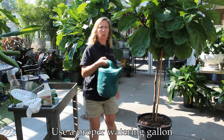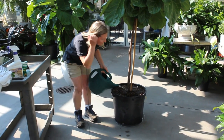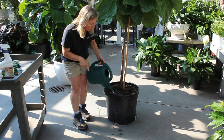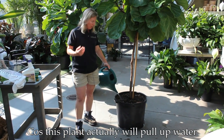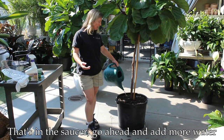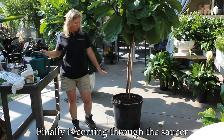Once you've determined that it needs to be watered, use a proper watering can such as this here, and you want to water all the way around the whole diameter of the plant. Down below I actually have it sitting in a clear saucer right now, because you want it to capture the water as it drains. You want the water to actually run through and sit in the saucer for at least 24 hours, because this plant will actually pull up water from the saucer and drink from the bottom. If after a couple of hours it's already pulled up all the water, go ahead and add more — that plant is still pretty dry. You can see I've actually emptied this whole gallon into it and the water is finally coming through the saucer, which is good.